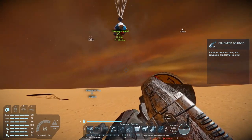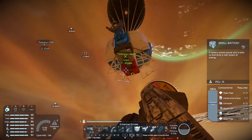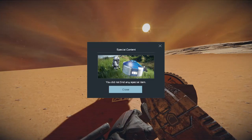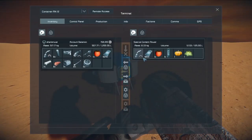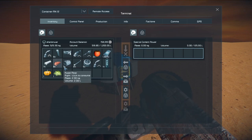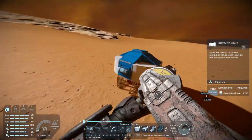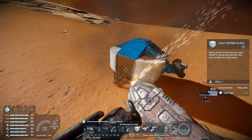Here we go — we're right underneath it. Let's do it as it's falling — boom! Nothing special. Let's see if anything is in here — oh look at these goodies! Nice. I'm going to grind this down, and I'll meet you back at the base.